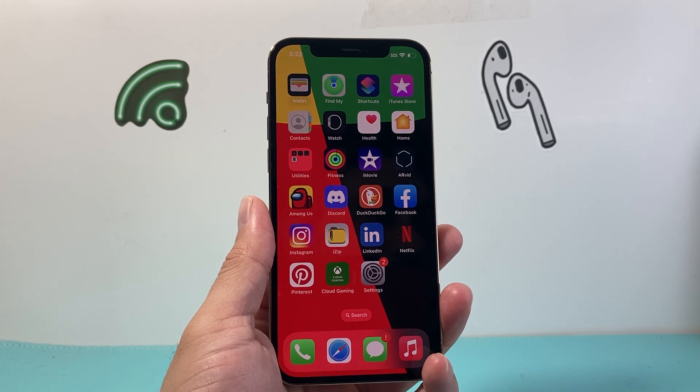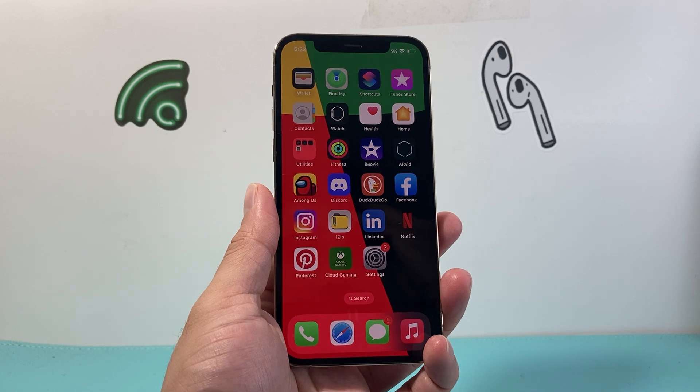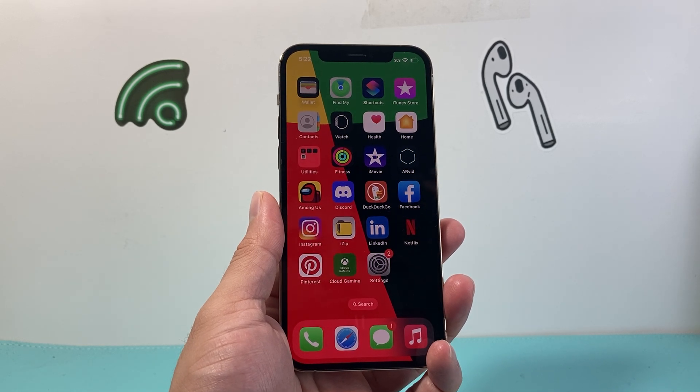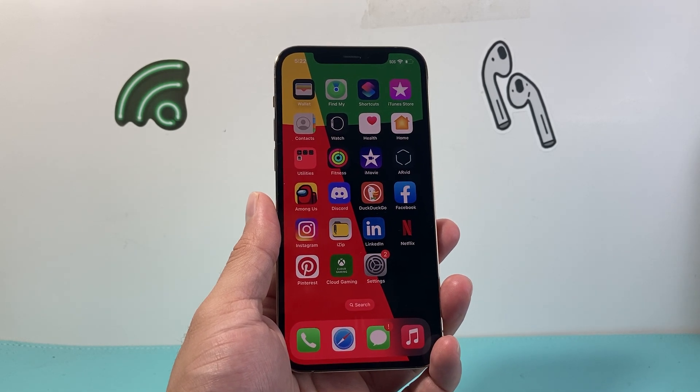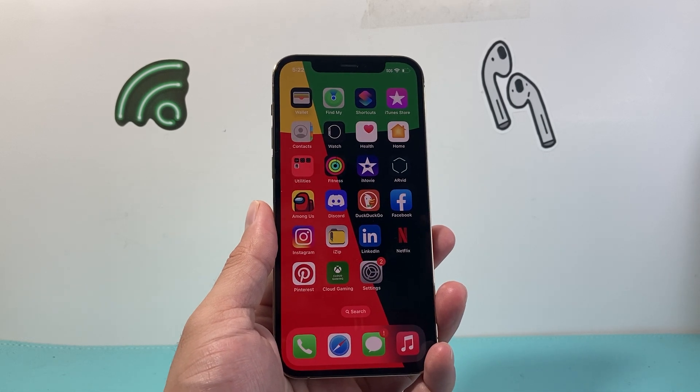Hey everyone, TechnoMintry here with a video for you guys. In today's video I'm going to show you how to fix the iPhone 12 Pro Max that's frozen, stuck, unresponsive, touch screen isn't working, or it just simply doesn't work and you think it's broken. You want to apply these steps to quickly fix it and get it back to working again.